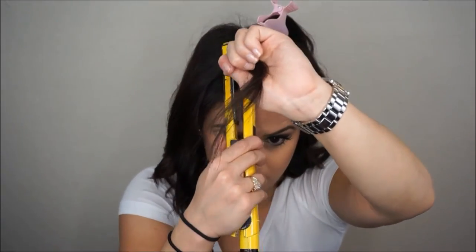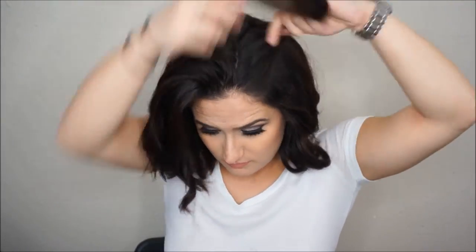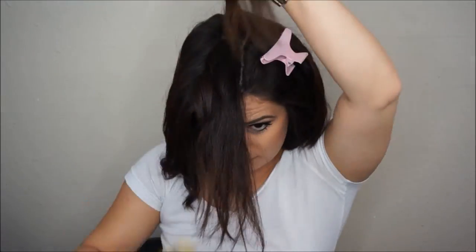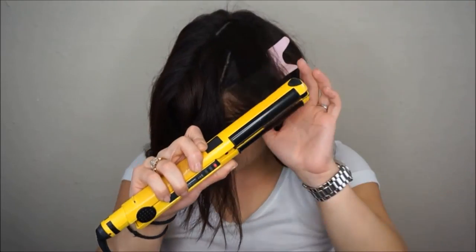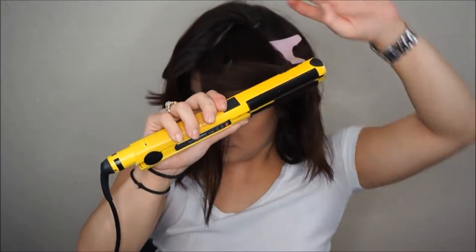Once I shape it with my fingers, it just flows into that nice cascading curl which I was talking about. This is what gives that nice textured effect to this hairstyle — it looks done but at the same time it looks undone. Just pay close attention to the placement of the iron, the direction of the curls, and then how I shape it with my fingers.